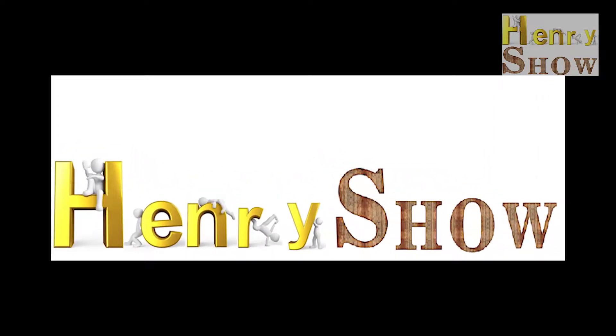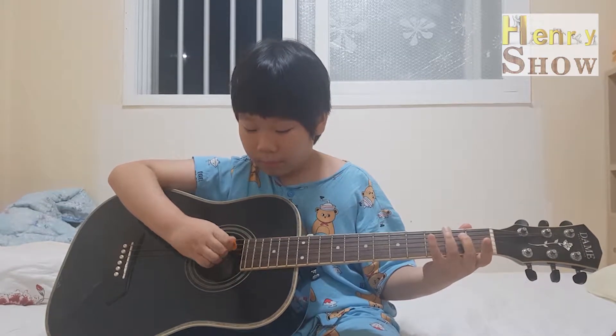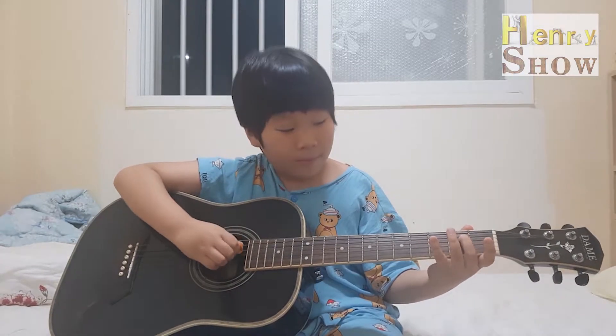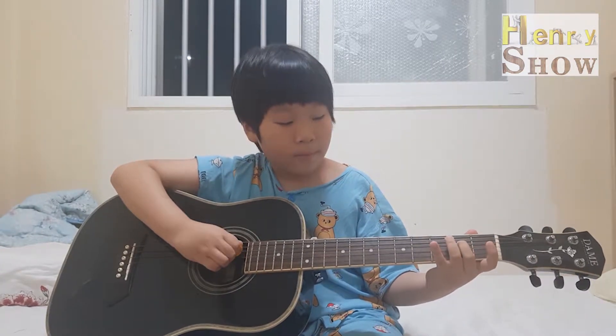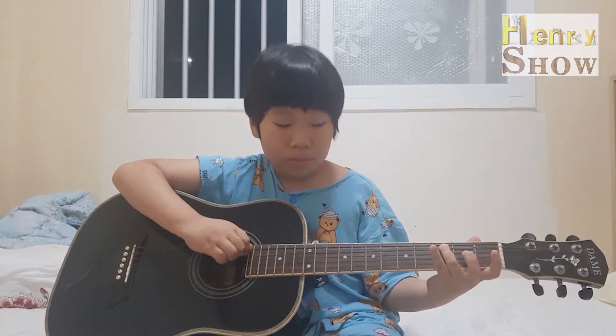Welcome to Henry's Show! Hi, I'm your friend Henry. Today we're going to play a guitar. Do you know how to play another instrument? If you don't know any instrument, play guitar with me.